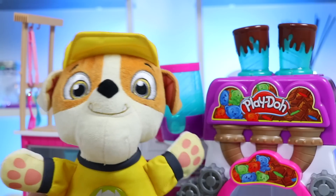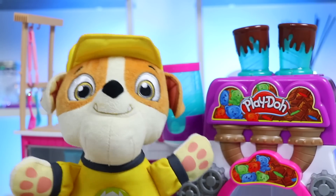Hi there, Awesomer Pop! Oh, what is this machine? It looks so cool. Are we making something today?